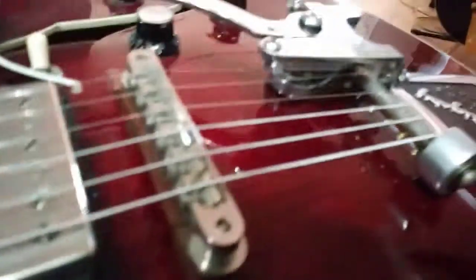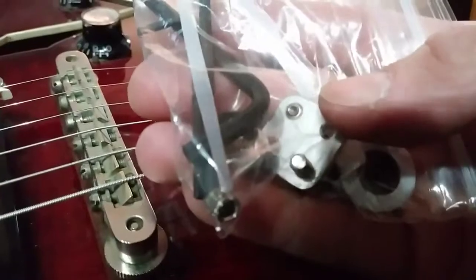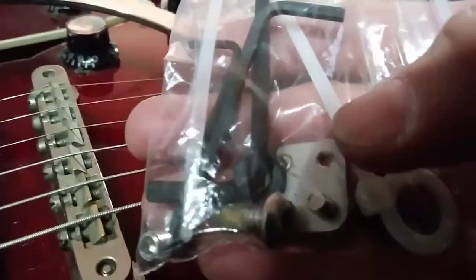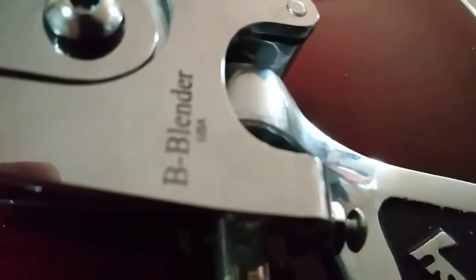This thing is so high quality — it also came with the G Bender attachment, so if you want to make it a G Bender instead of a B Bender you can. It comes with all the hex screws. This is just one of the nicest things I've bought in a long time — it's amazing, high quality, worth every penny. I'm really glad I got it.